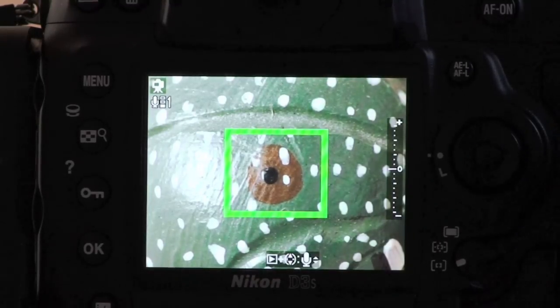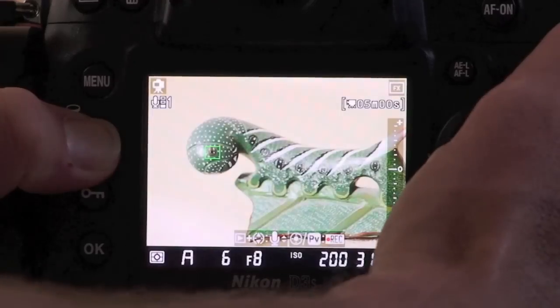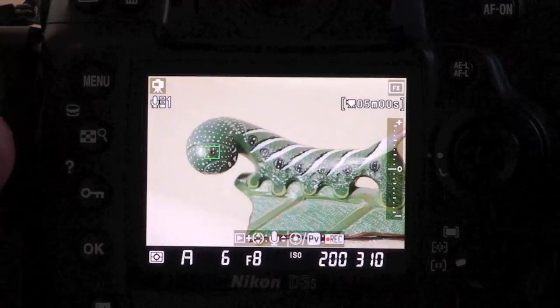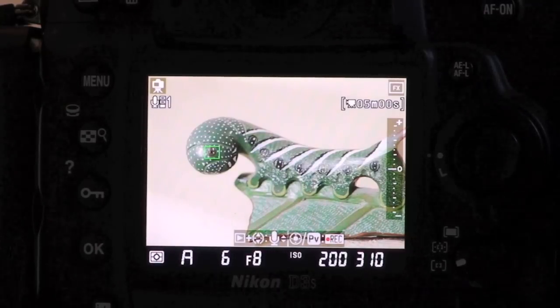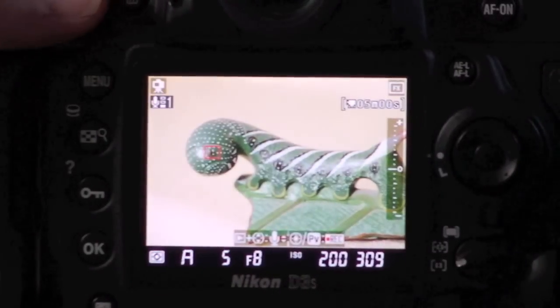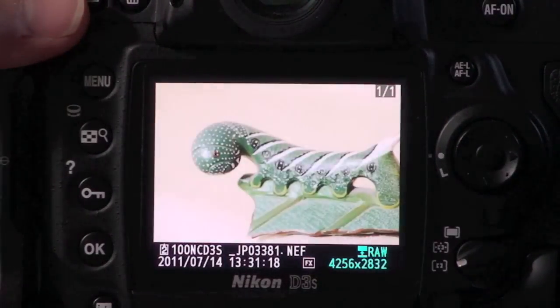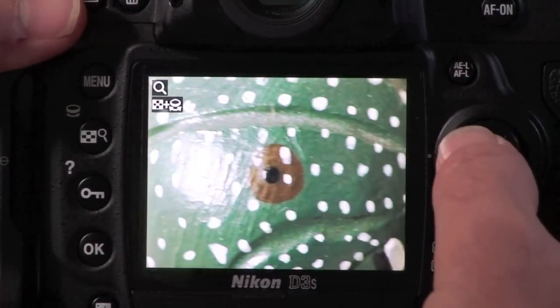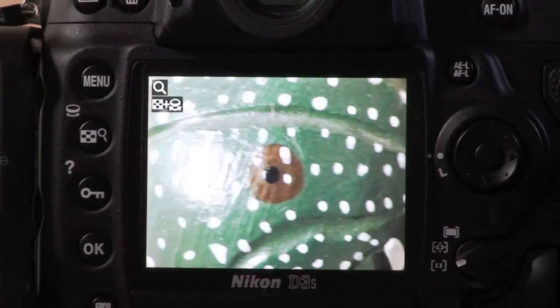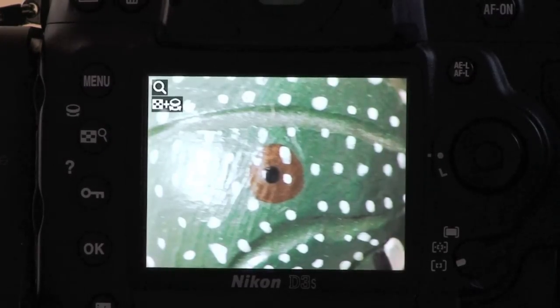This works just fine as long as my subject isn't moving too much, and obviously you want to have your camera on a tripod. I can zoom back out, and when I'm ready to go all I need to do is fire the shutter release, and that takes the picture. If I review this and zoom in, you can see I'm absolutely focused right on that part of the image — the subject I wanted. So that is live view in tripod mode.